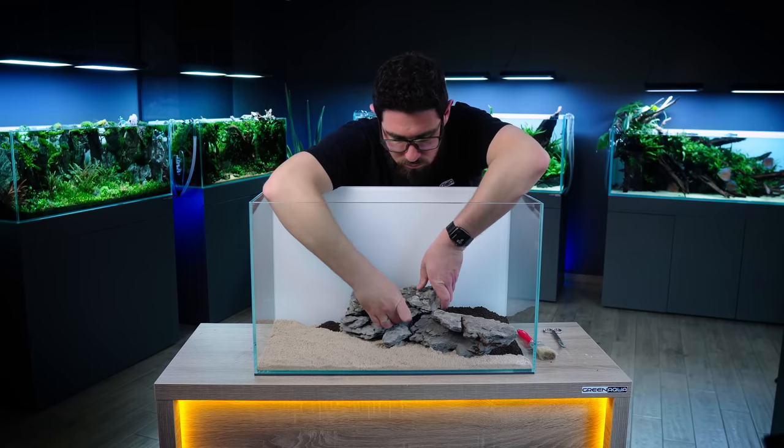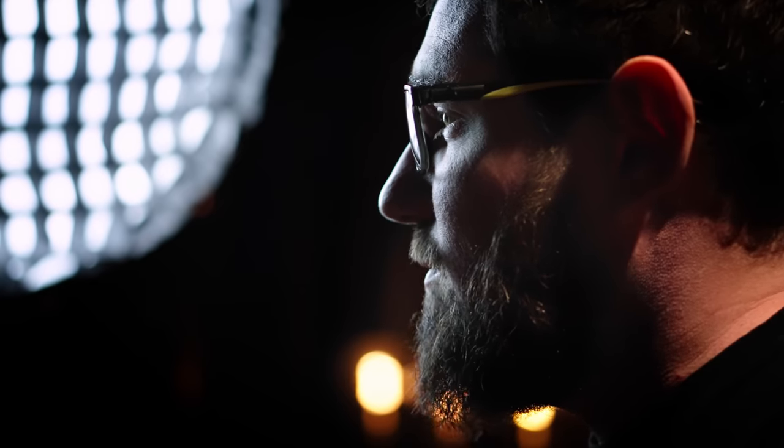We've seen many iterations of this theme ever since. Actually Filipe himself made it a couple of times, evolving his own idea, and today I'm going to give another go to making a bonsai aquascape.